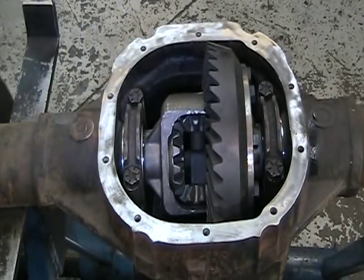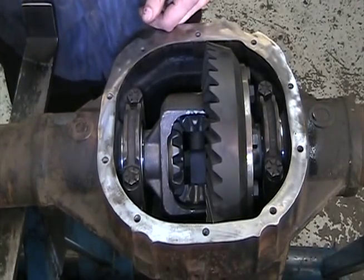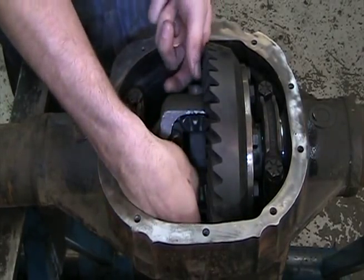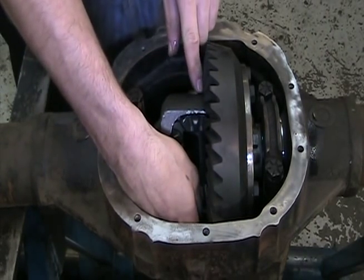In some applications with a deep gear ratio, such as 4.56 and numerically higher, the ring gear becomes thick enough that the cross pin shaft cannot clear the ring gear teeth. The solution to this is a notched cross pin shaft, which is installed before the ring gear is mounted.